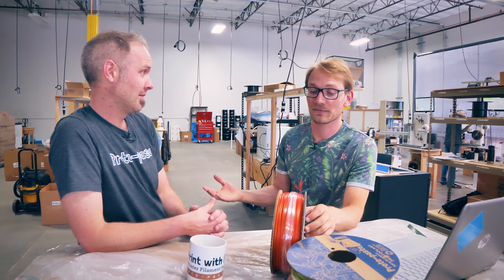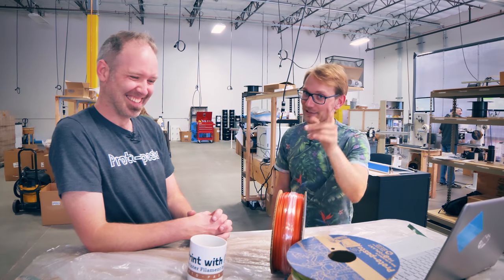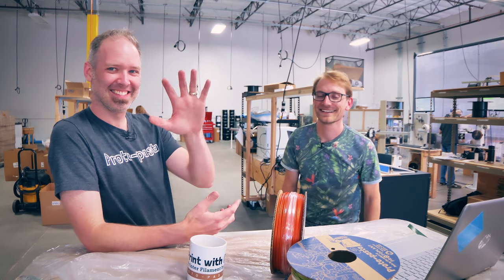Thank you for your time, and thanks for letting me make some red filament. It's been awesome — great to have you. Thanks for watching. Get subscribed, support the channel on Patreon if you want to see more stuff like this. Send Tom back here again, please. I will be back, and you will too. See ya, bye.